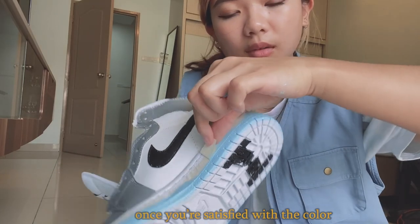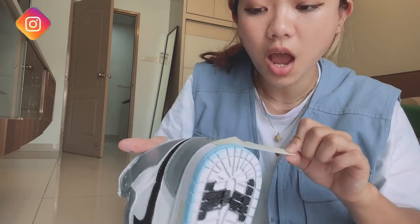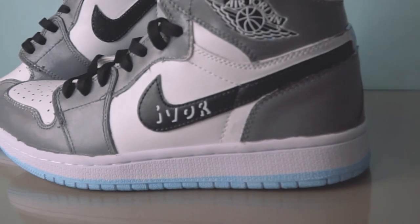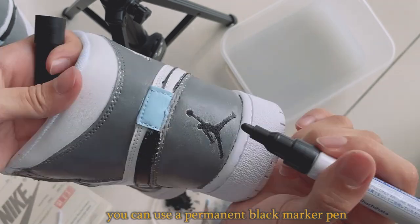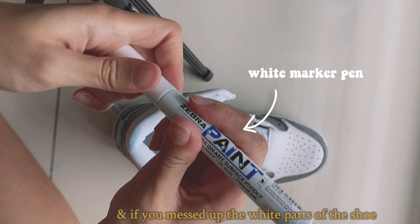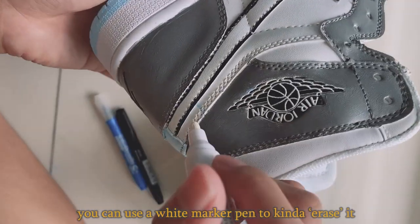Once you're satisfied with the color and the paint is completely dry, you can take the tape off. Look at that perfect line! Now to clean up areas you might have messed up — like the little Jordan logo here — you can use a permanent black marker pen to fill the gap and make it more defined. And if you messed up some white parts of the shoes, you can use a white marker pen to kind of erase it.